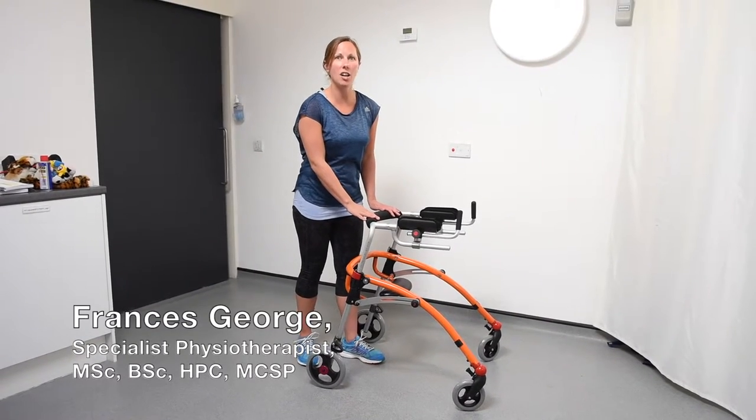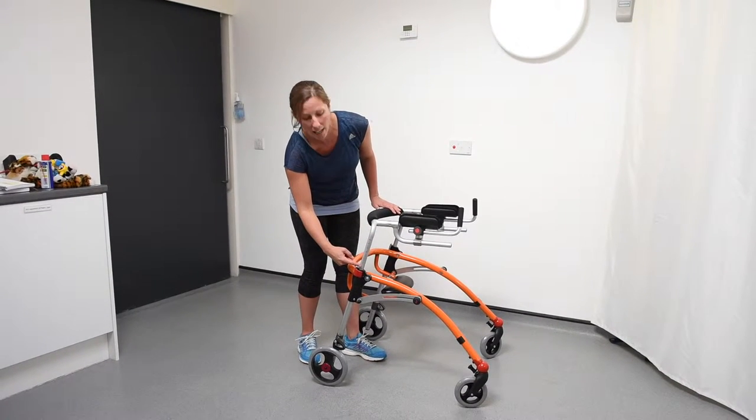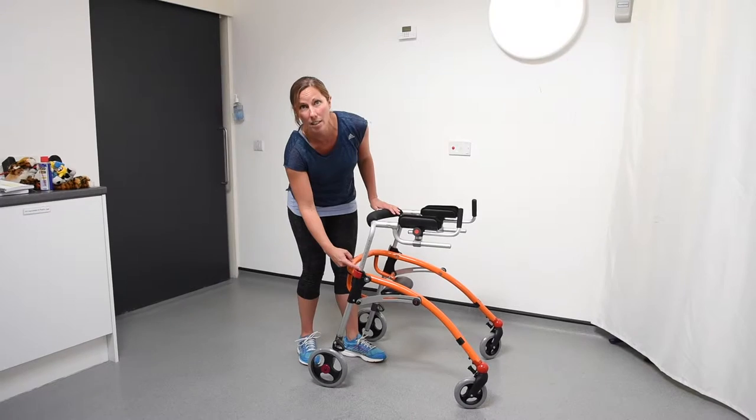This is how to adjust the height of the RS2 Crocodile. Down the side you've got numbers that show you the height and also a maximum indication for height.